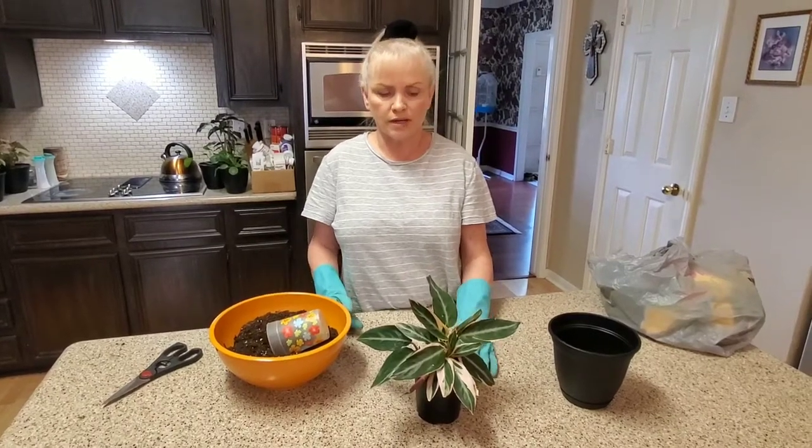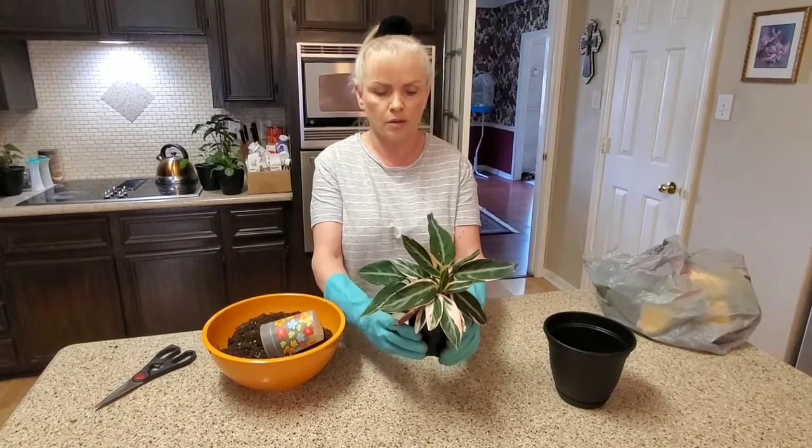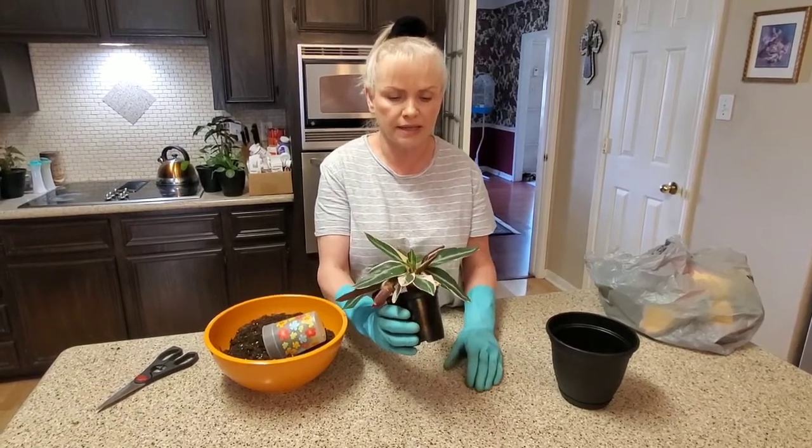Hello everyone. Welcome to my channel. Today I'm going to be repotting my tri-star, or my tri-color plant.